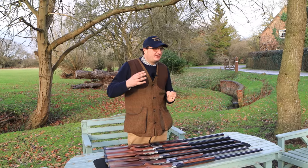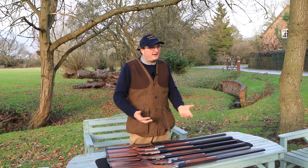Welcome back to the Shooting Channel. Going into the new year, a lot of people are now thinking about shall I buy another gun — I just want a fun gun.